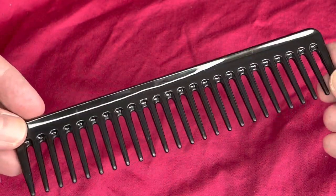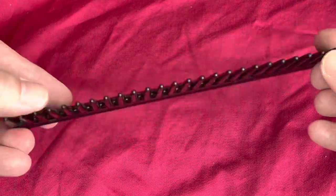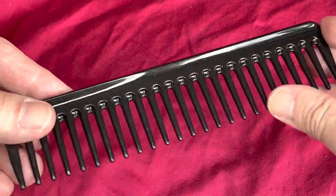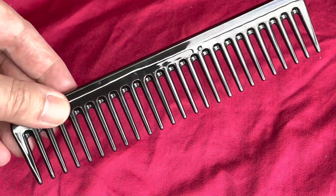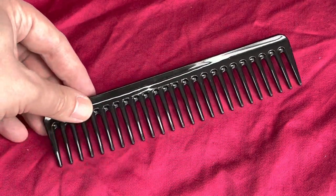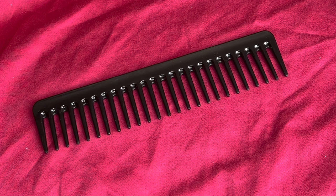If you've got long hair, this will be quite good. If it's short hair, also very good. You don't comb it too much, but it gives it a bit of styling. So, Boots Detangle Comb — I'm going to give that a 9 out of 10.